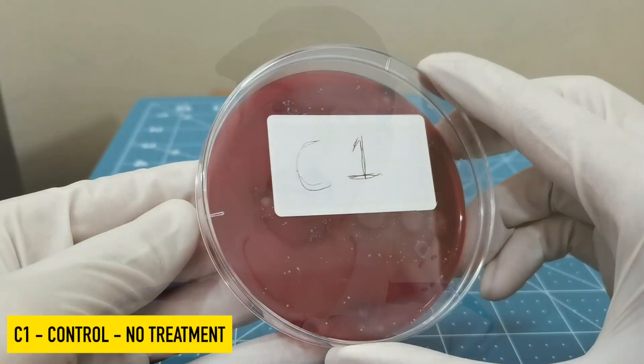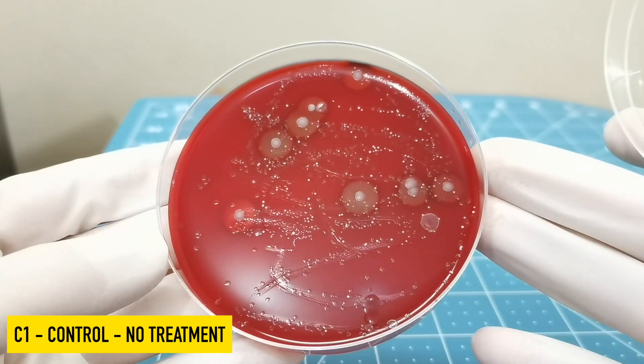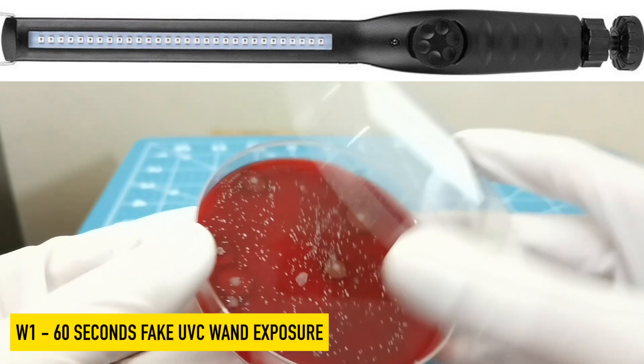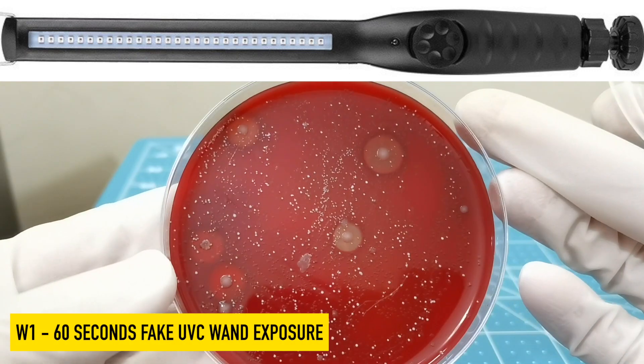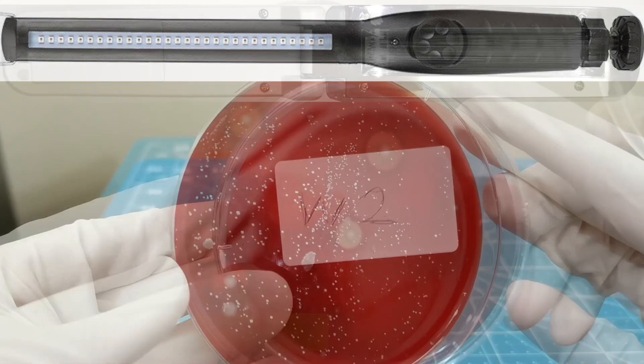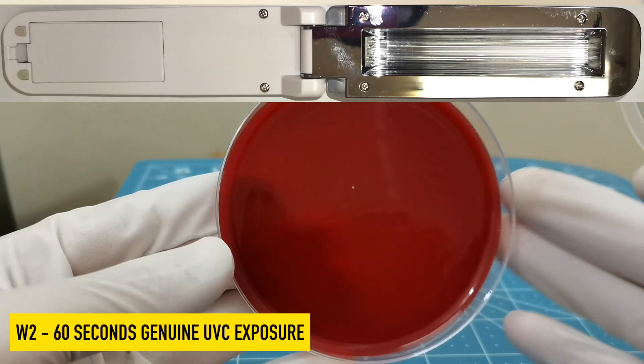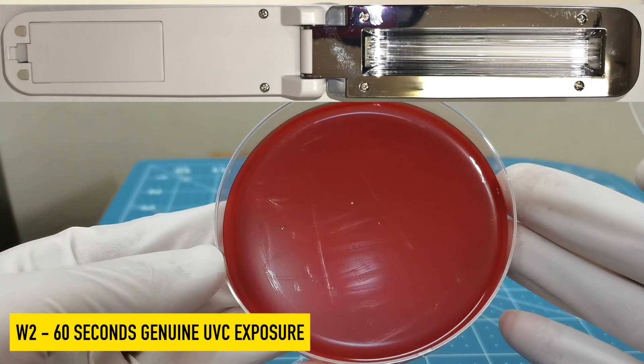Here are the results after 24 hours. The control obviously has a lot of growth. The one that was treated with the fake wand also has a lot of growth.